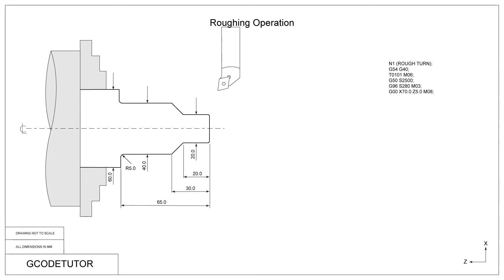Now it's time to bring our tool into position to start cutting. We use our rapid command G00 bringing it into X70mm. We're assuming the billet of material is 60mm as on the drawing. Our Z position is 5mm clear from the front of the job and we use M08 which is our coolant on command. I like to approach the job using a feed rate command, G01, so we have more control over the tool using the feed override knob on the machine controls.